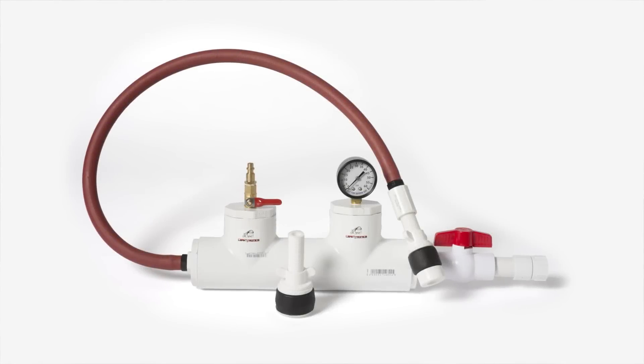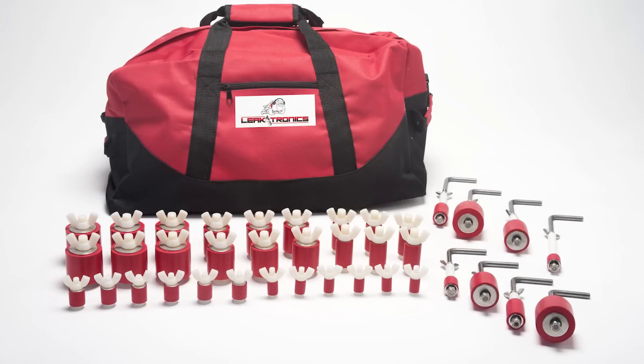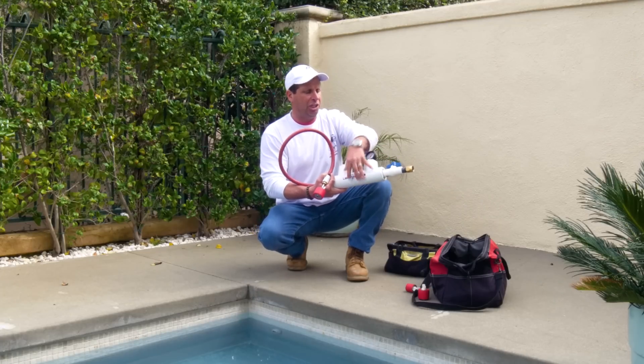This is the pressure rig made by Leaktronics. It has induction plugs that we could screw on the end of it from one inch to two inch, which are the most popular sizes in the swimming pool industry. It also allows you to mix air and water in the chamber.